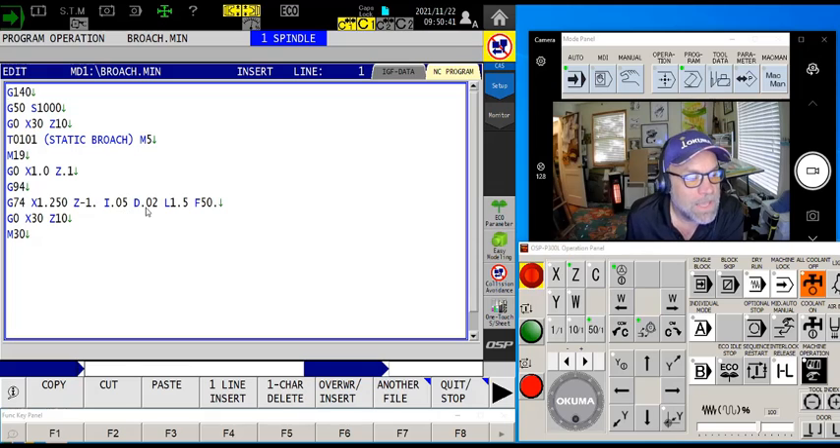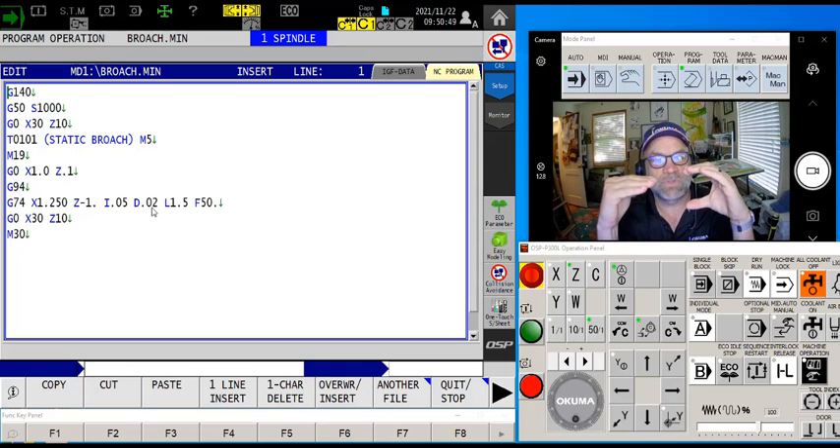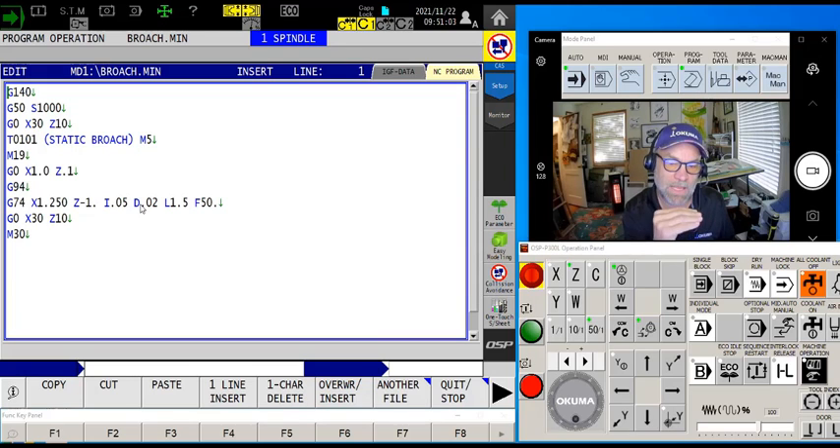I've chosen to do an actual pecking motion into the part — go to depth and peck at it. If this is a work-hardening material, obviously I don't want to do that. I'm going 20 thousandths per peck with a short retract. The L value is how far to go into the part before retracting all the way back out for the subsequent peck. I've made the L value greater than the entire depth of the keyway so the tool doesn't come all the way back out. Feed rate is 50 inches per minute.